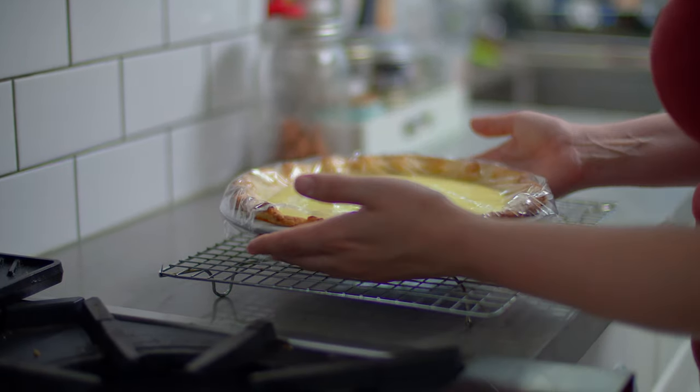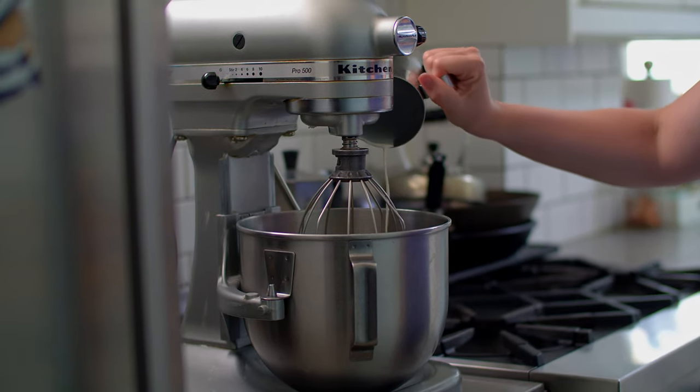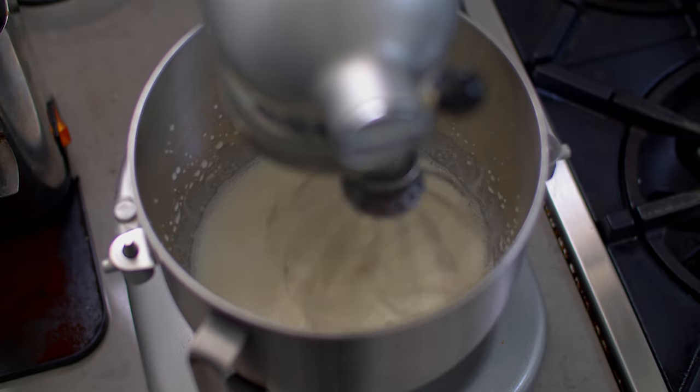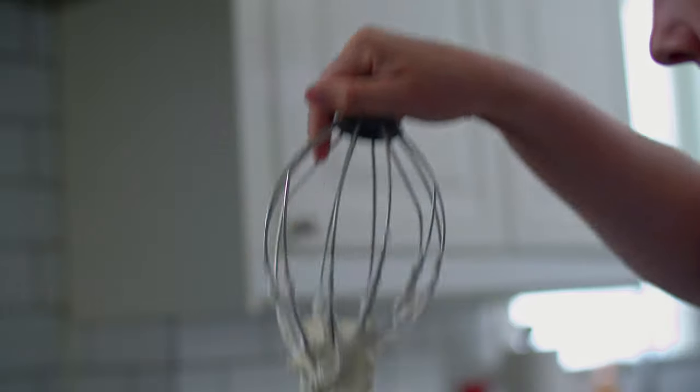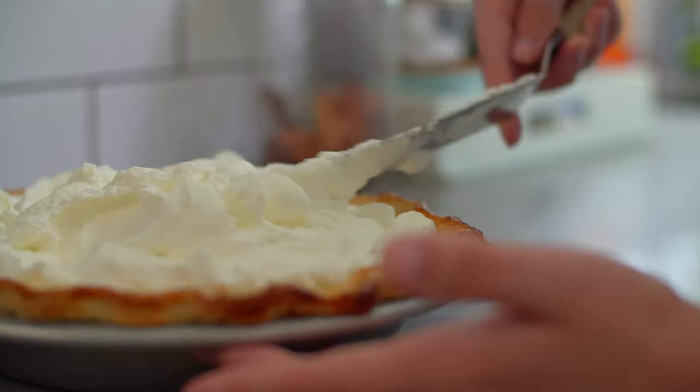Pour the coconut filling into the slightly cooled pastry shell and cover with plastic wrap. Make sure you push the plastic wrap right up to the surface of the filling — this will keep a skin from forming. Transfer the pie to the fridge and let it chill for a minimum of 3 hours. Once the pie is set, it's time to start adding the finishing touches. We're going to start with the whipping cream. Pour 1¼ cups of heavy cream into the bowl of a stand mixer fitted with a whisk attachment. I opted to keep my cream unsweetened because I like the contrast between unsweetened whipped cream and a sweet filling, but you can add a tablespoon or two of sugar if you like. You can even max out the coconut flavor by adding a teaspoon of coconut extract. Regardless of what you add, crank the mixer speed up to high and whip the cream until soft peaks form.